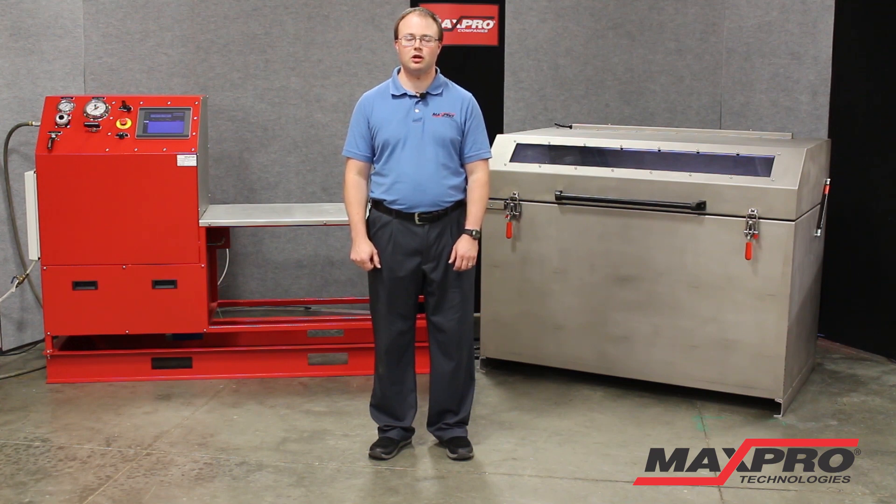Here at MaxPro Technologies, our business is custom test bench units, pump skids, and other pressure testing equipment. We customize these pieces of equipment for each individual customer's needs, and we have a wide variety of capabilities.